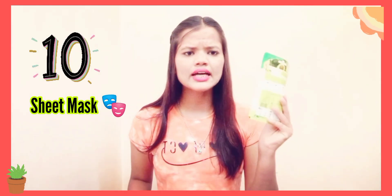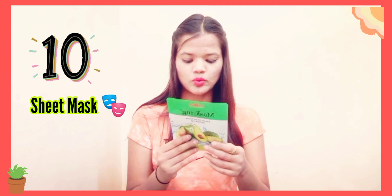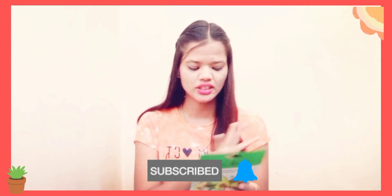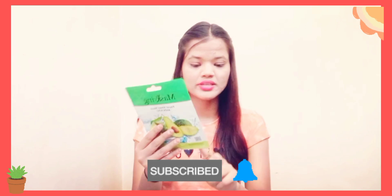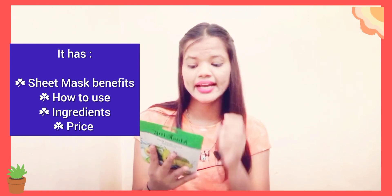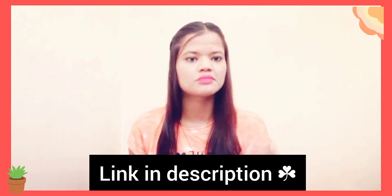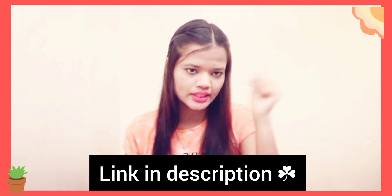I got 10 sheet masks and this is very amazing. If you want to know the actual price, the actual price of one sheet mask is ₹99. For beginners who don't know how to use a sheet mask, this is very helpful. When I used a sheet mask for the first time, I had to watch 3-4 videos. If you haven't seen the how-to video, you will find the link in the description box.